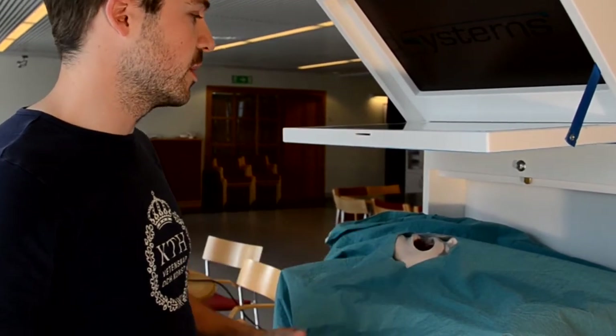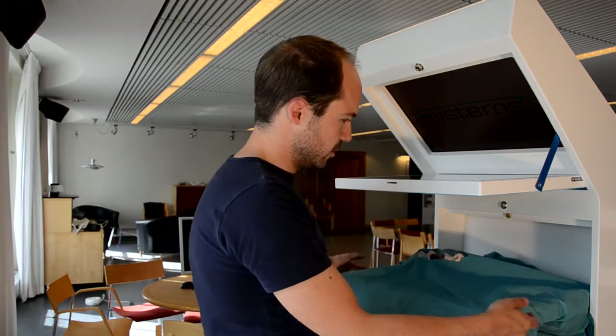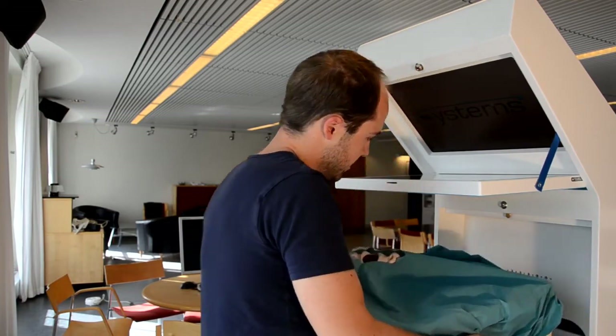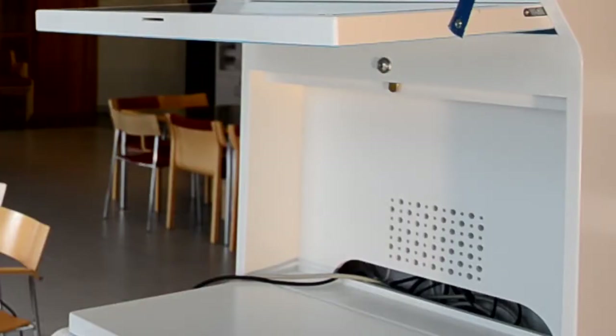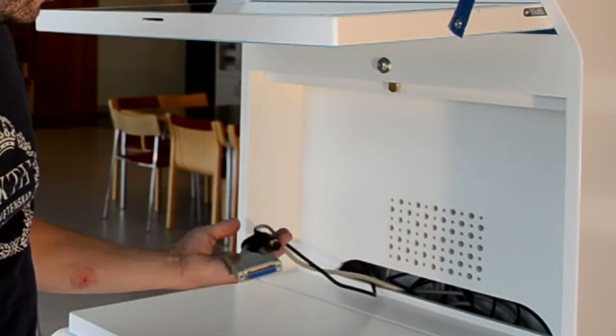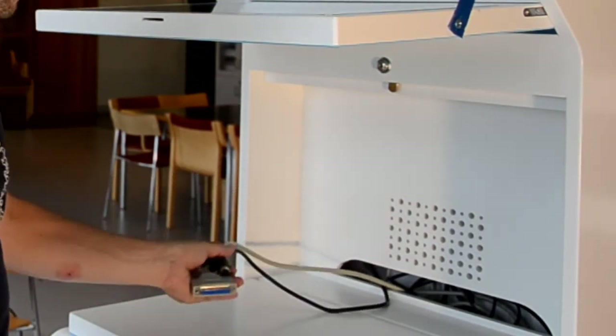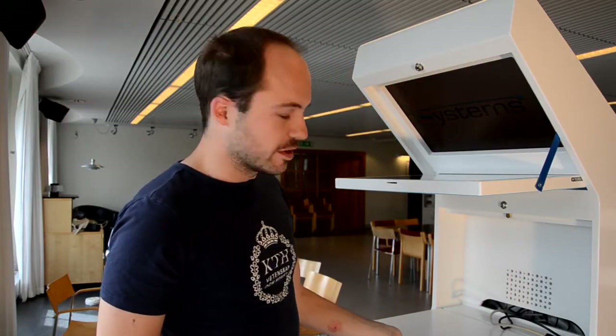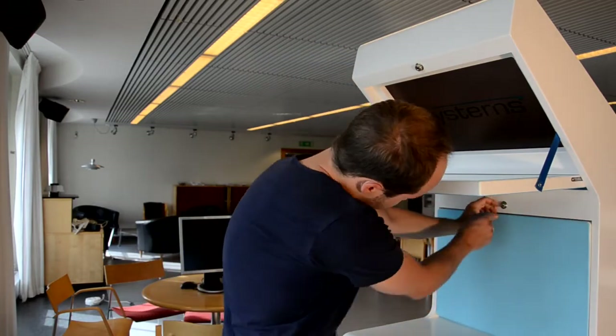We make the mannequin ourselves according to a specific design and a cast from a real patient. So if you want to remove the mannequin and exchange it for something else, all you need to do is lift it away. These are the cables to the haptic device, which fit very well here.